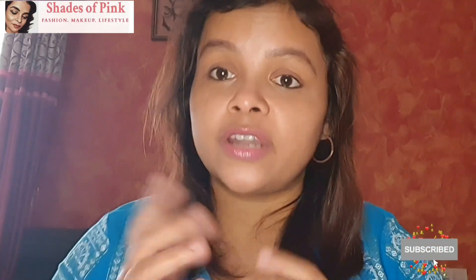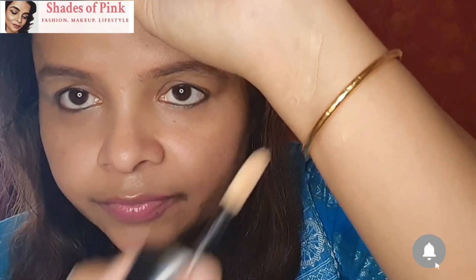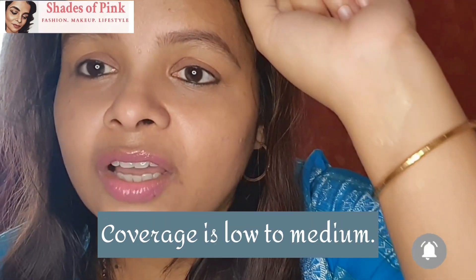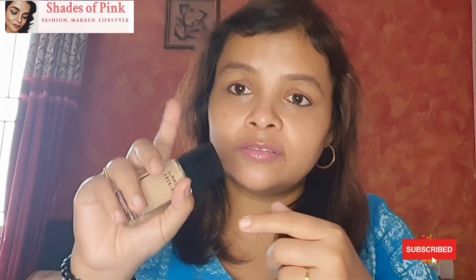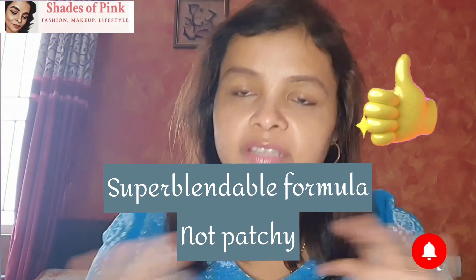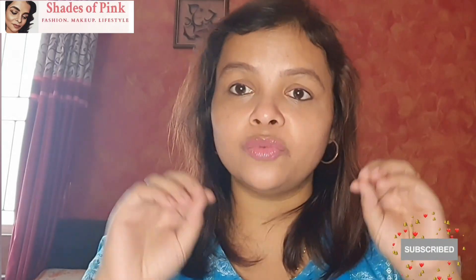Now, remaining question — coverage or texture. I will show you the texture of the product. You can see it is very greasy, very creamy, and very thick in density. So it is quite a thick product. Can it pump out easily? That is again a concern. But nevertheless, the formula blends in well. The blendability is amazing — it feels like skin, like cream.